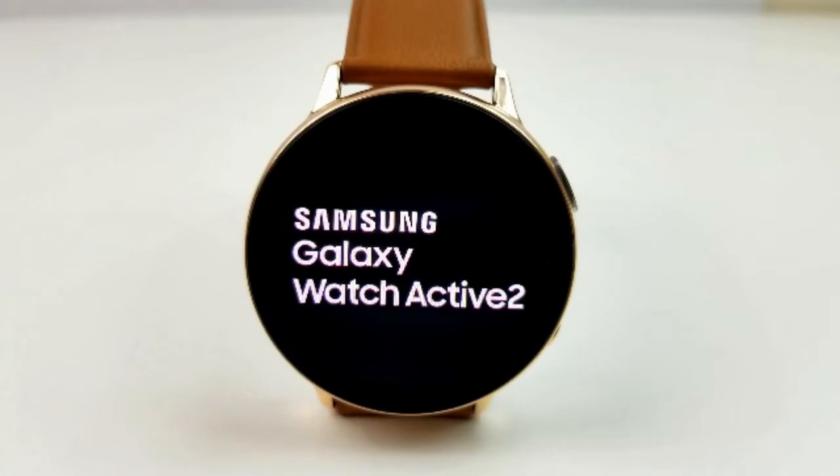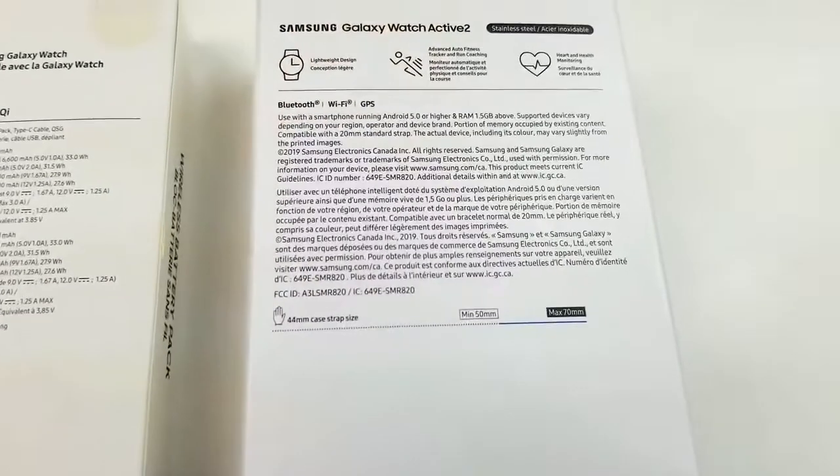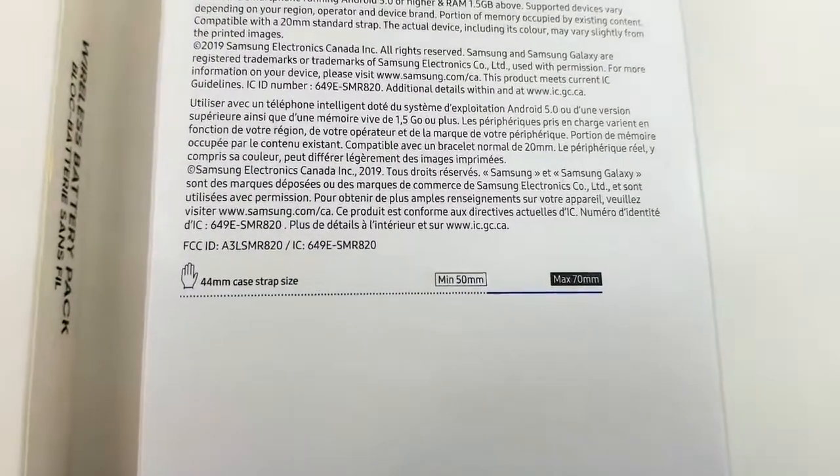Hey guys, welcome back to Jibber Jab Reviews and my unboxing and review for the brand new Samsung Galaxy Active Watch 2.